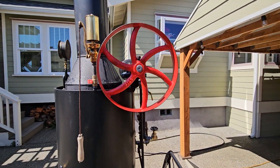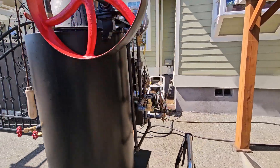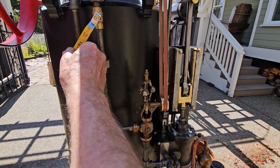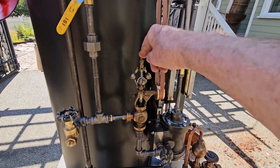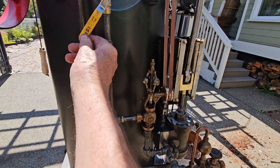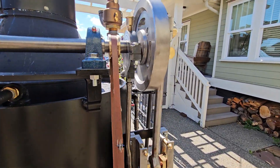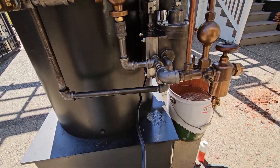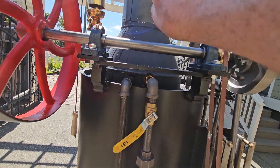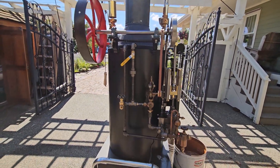The big old flywheel runs real true. Just beautiful. The exhaust from the engine goes up the stack — right inside the stack — and everything gets exhausted up there, and it increases the draft on the fire.